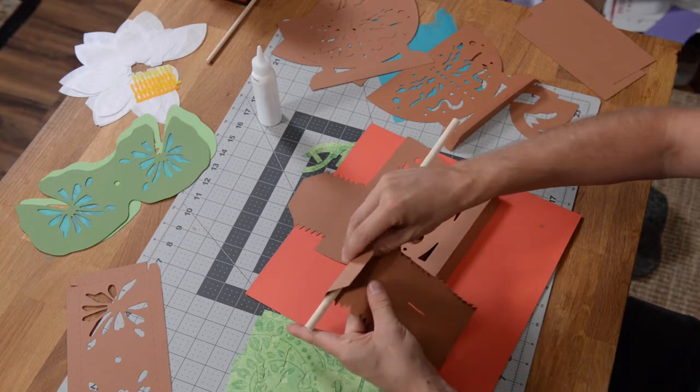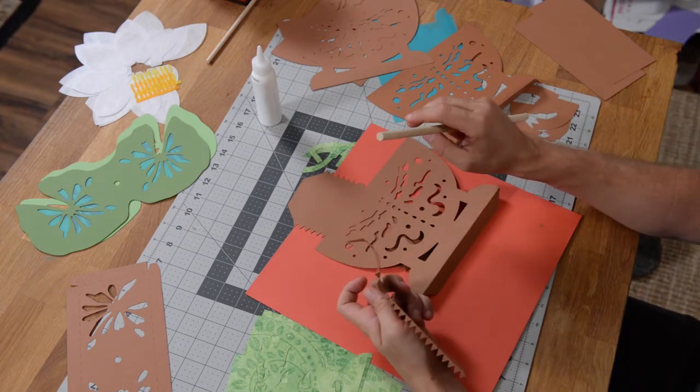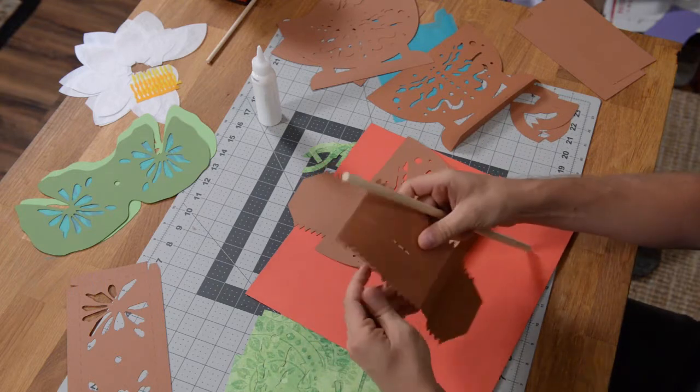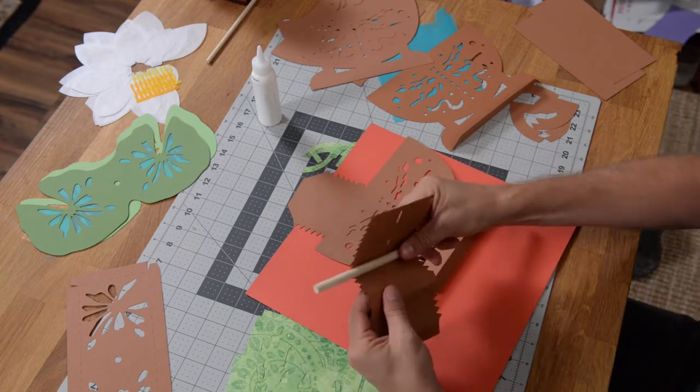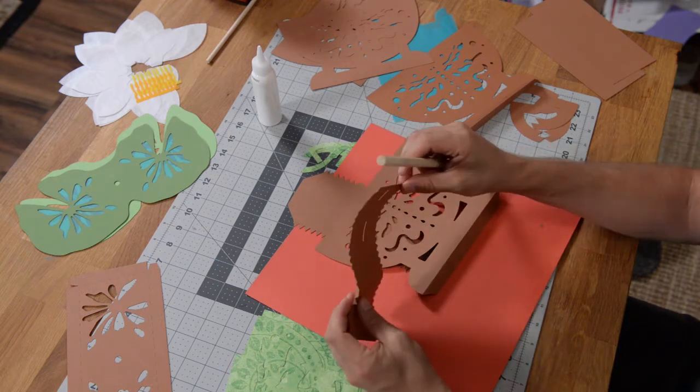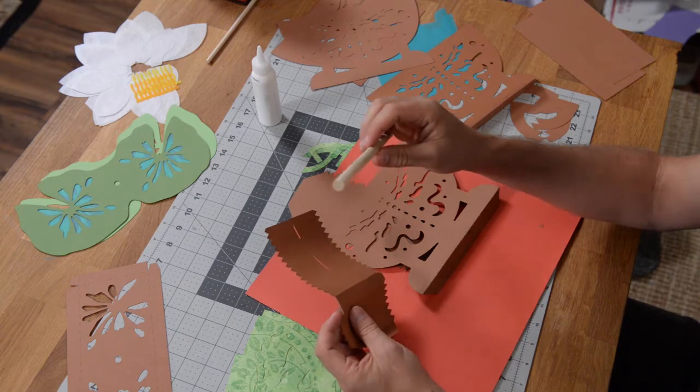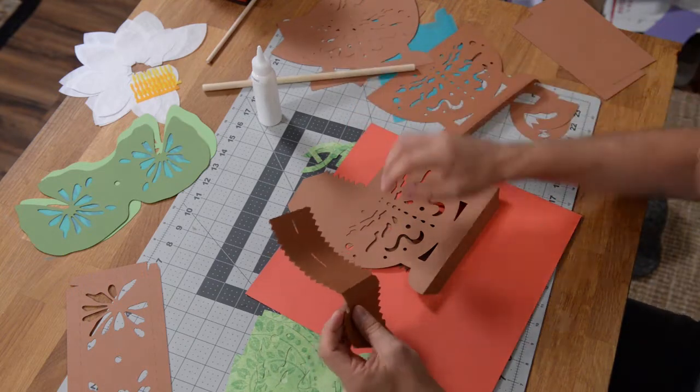Before we do that, I want to go ahead and just train the bottom a little bit so that it flares out a tiny bit. I'm going to do the same thing with this piece here — just a little bit so that we're not fighting with it. We just want to kind of train it just a tiny little bit. This is a three-eighth inch dowel that I used to do that.